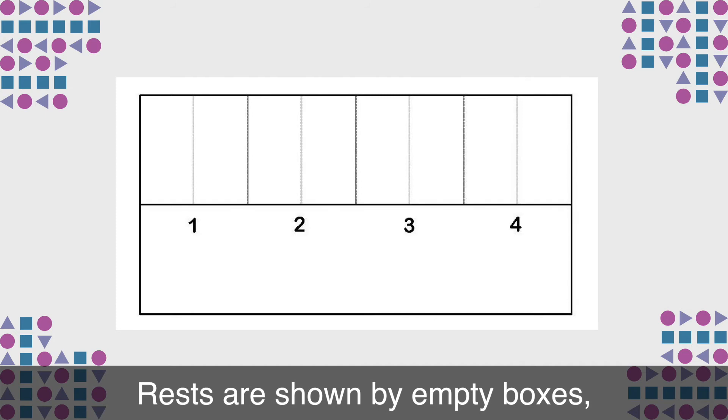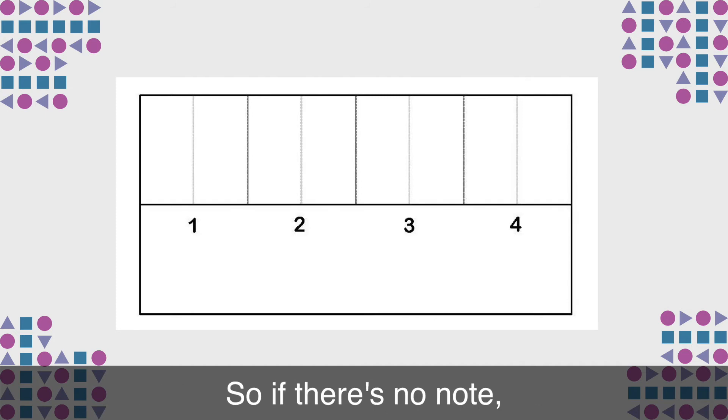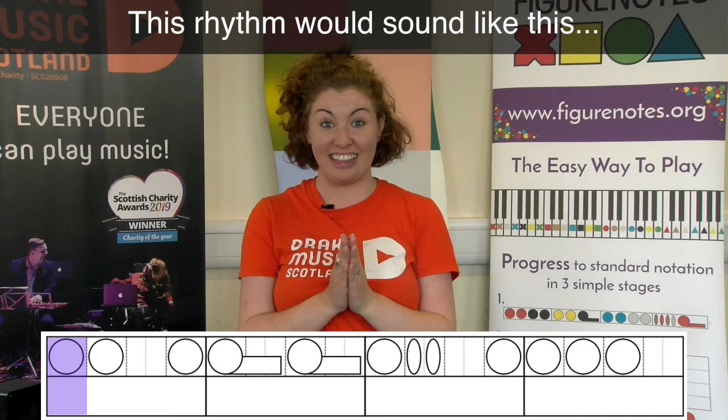Rests are shown by empty boxes. So if there's no note, there's no sound. This rhythm would sound like this.